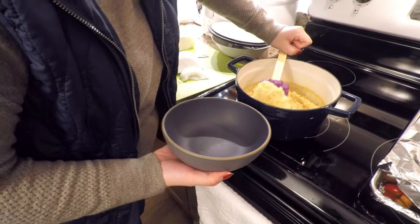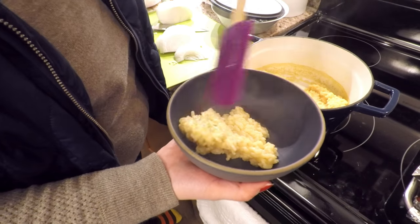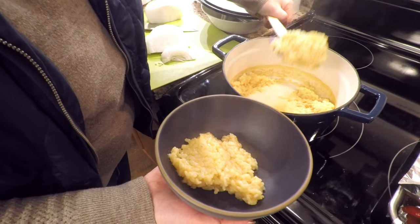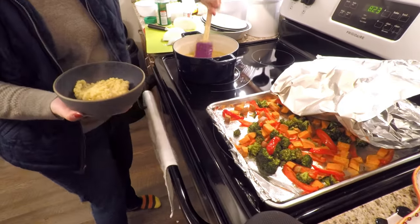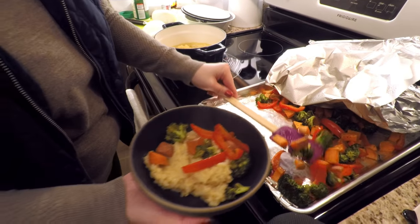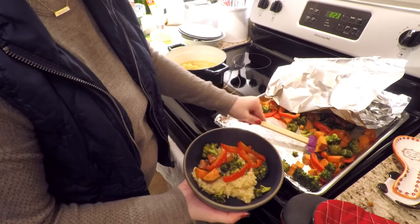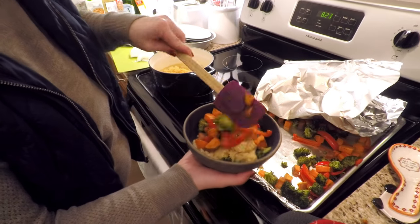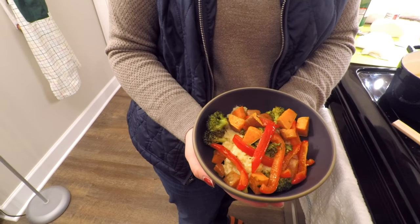To plate this up, I usually do a big bowl with a few scoops of risotto as the base, then as many vegetables as you can fit on top. I find you want to do more vegetables than you think, because I always like a bite of rice with a bite of vegetables. And that is your quick Monday night dinner! Thank you so much for joining me, and we'll see you tomorrow.